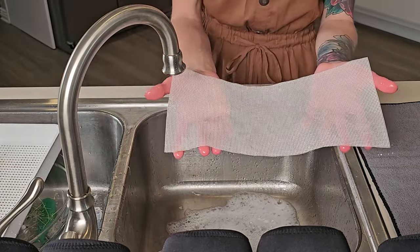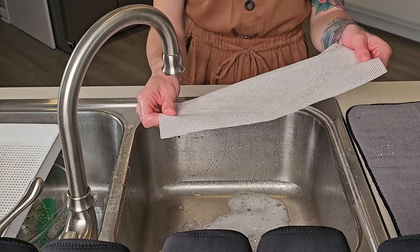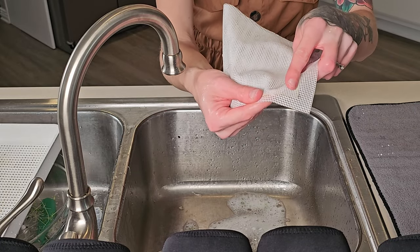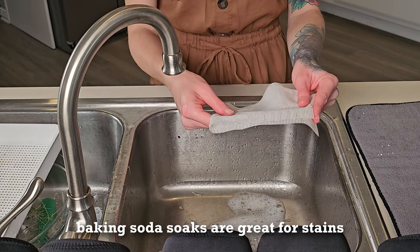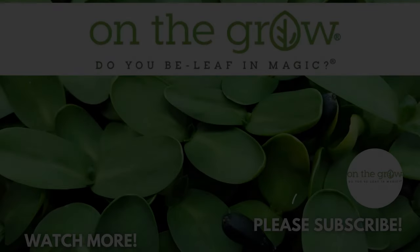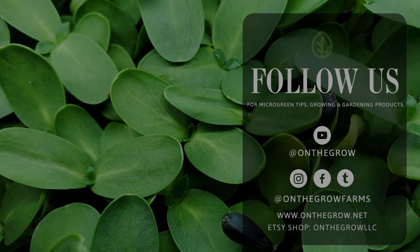Now rinse with hot water. The next thing you can do is sanitize — I like to use really hot water and let it soak for a while. You may notice too that with some seed varieties it can stain. I believe it was the alfalfa that stained this. To help remove that, you can do a baking soda soak.